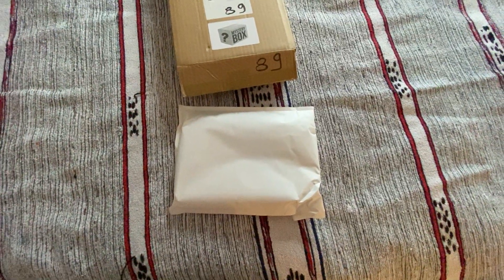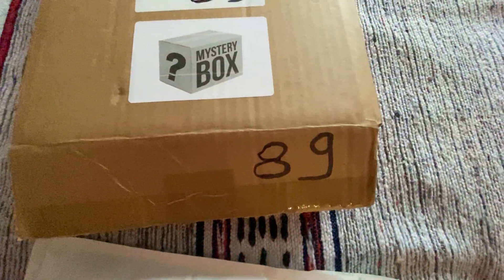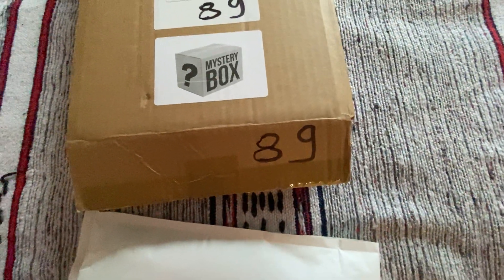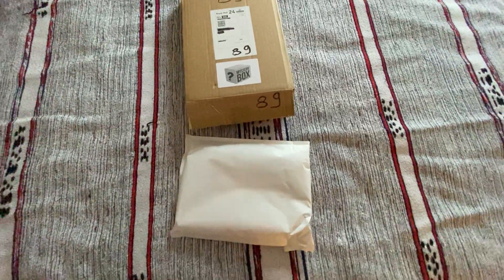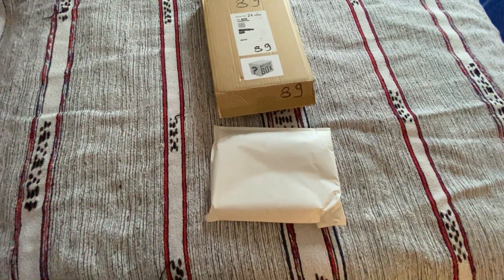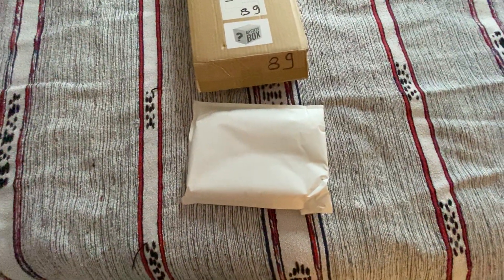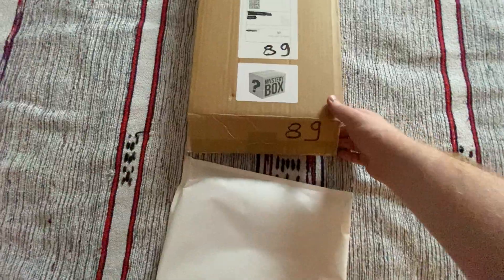Hello there! Throwing myself in at the deep end today because you're looking at a mystery box from Merchant of Magics. We're expecting a box containing magic related items — that's magic tricks as opposed to Magic the Gathering, which might be more of a geek type hobby, but of course magic is very much a geek hobby as well.